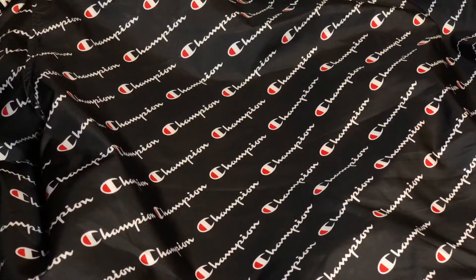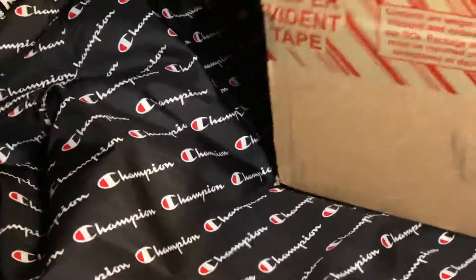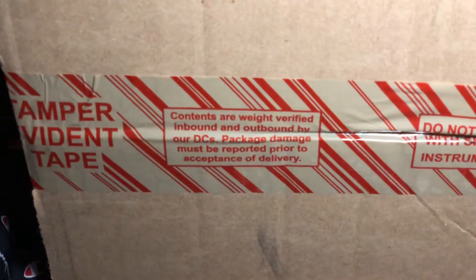We back again one more time, we're gonna do an unboxing. This is a drip alert. Got this box right here, about to open it up for y'all — drip alert.